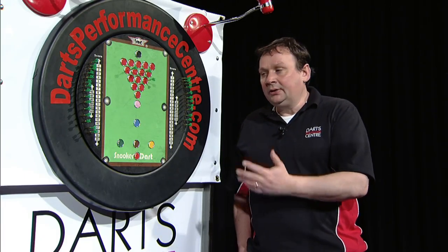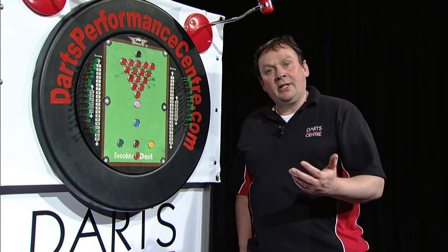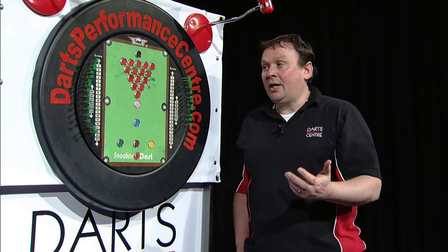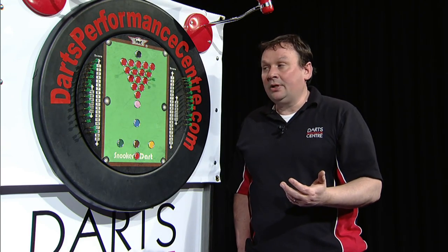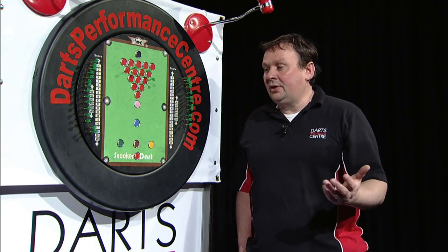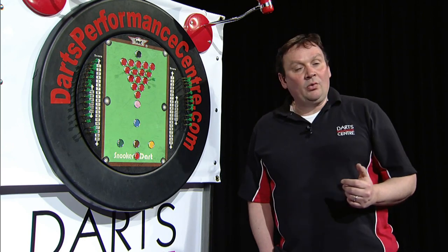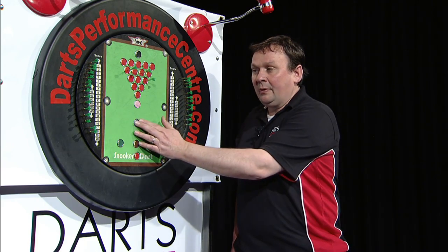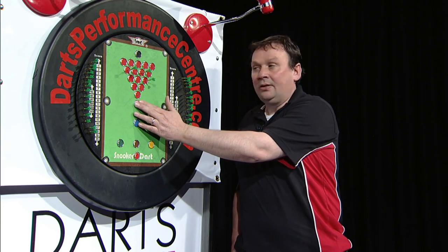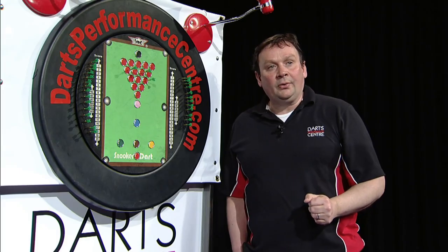Andy was successful in hitting the snooker, so it's his opponent's turn now. Whatever the opponent is going for next — for example, if he's going for a red — he's got his three darts at the red. However, if he misses with his three darts, Andy scores four bonus points as the penalty for being snookered. Same four points if the opponent's going for the yellow, brown or the green. If he's going for the blue and misses with his three darts, Andy gets five bonus points. Pink — six, black — seven. Exactly the same as in snooker, it works on our snooker dartboard.